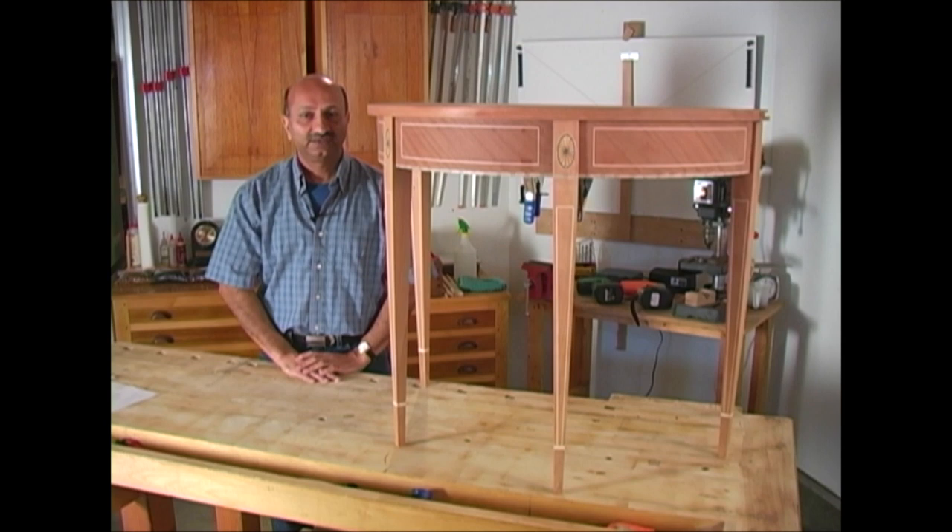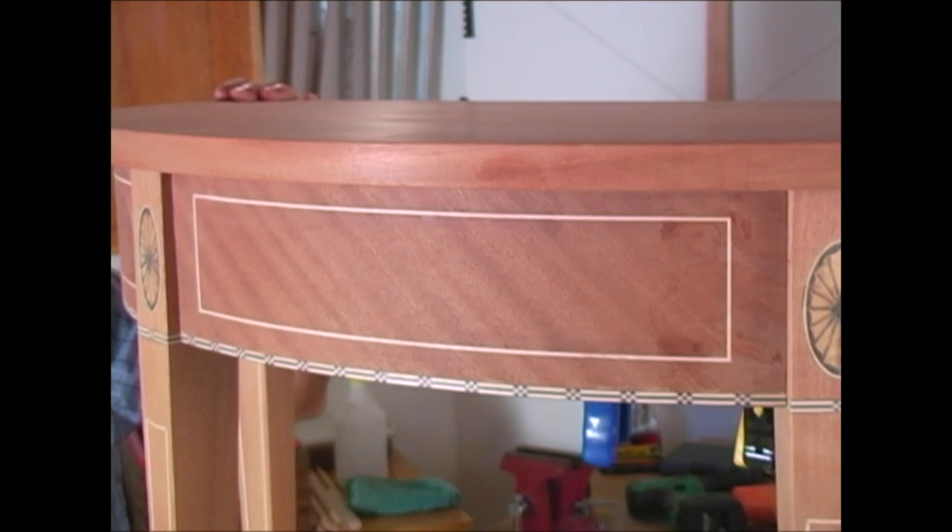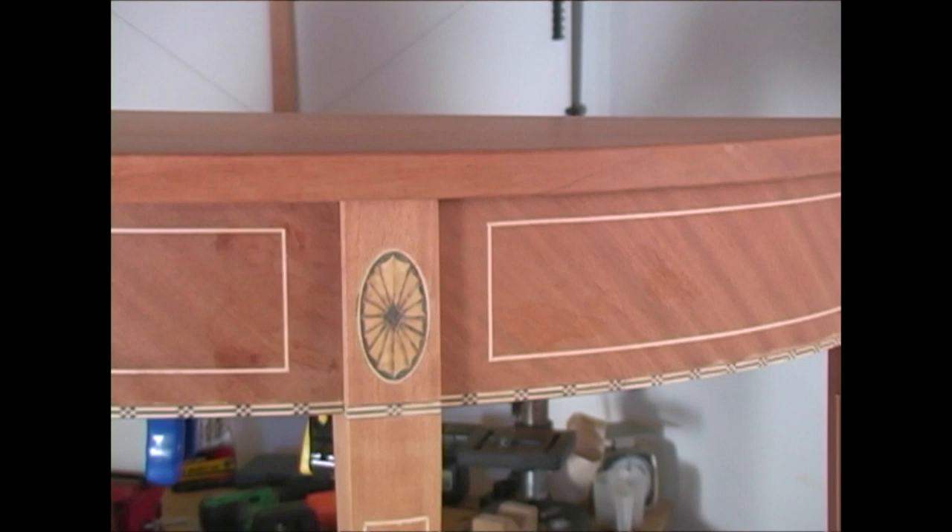For this video I will demonstrate French polishing on this beautiful Baltimore card table that belongs to my friend Bill. As you can see, the table is dry assembled. This will make it easy for me to finish the individual parts before final assembly.